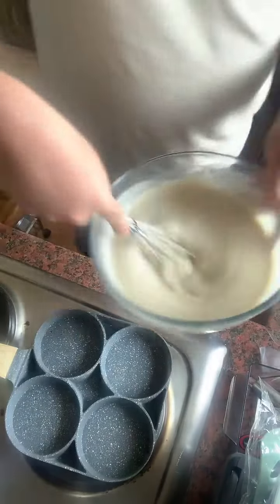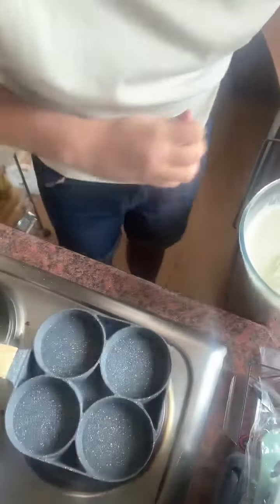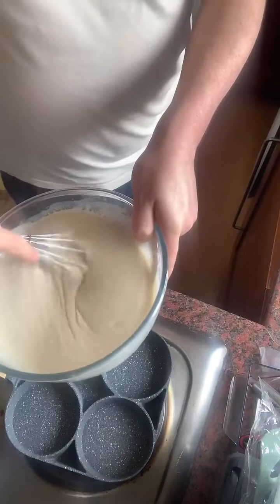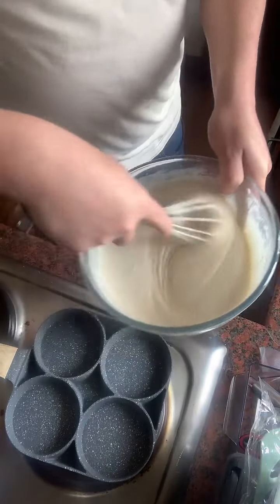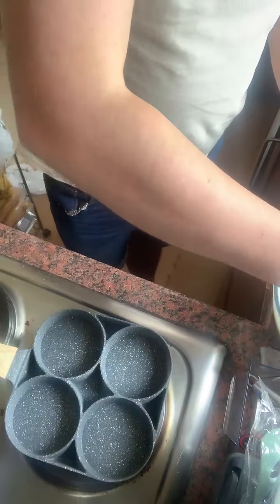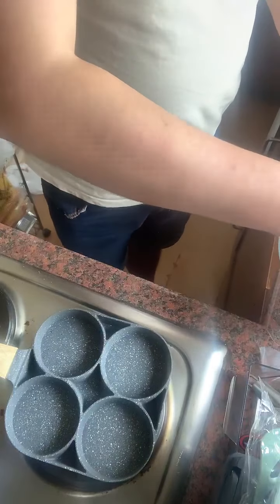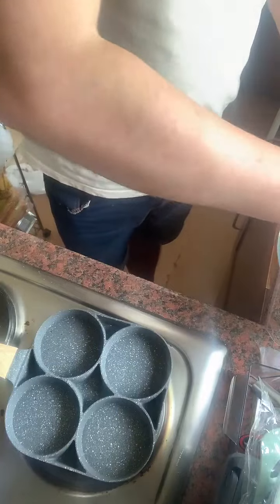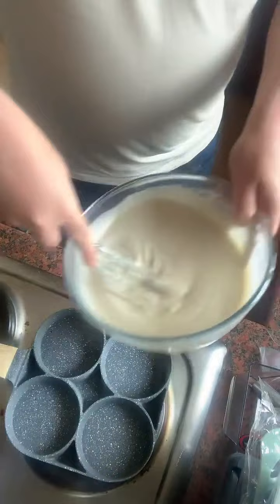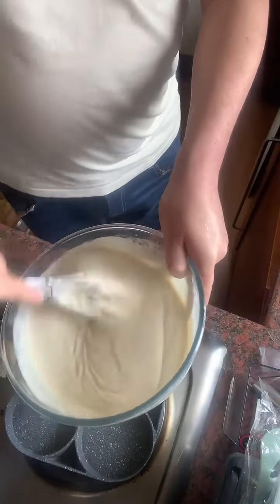I'm just going to keep whisking the mixture while this heats up — it would help if I actually switch the hob on! There are many pans you can buy from Amazon or your local supermarket, but it's a bank holiday weekend coming up, so get the deals while you can before prices go up. I'm just going to keep whisking this; it's going to get nice and hot.